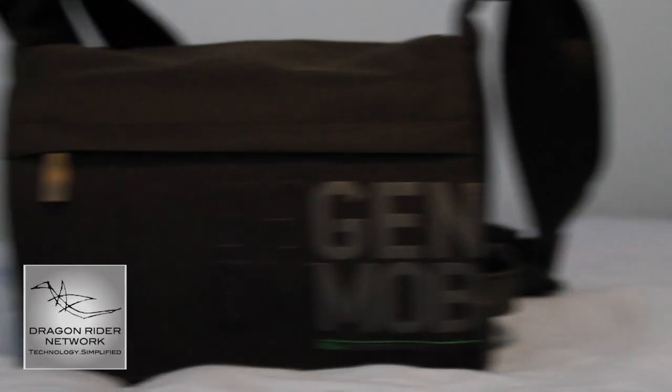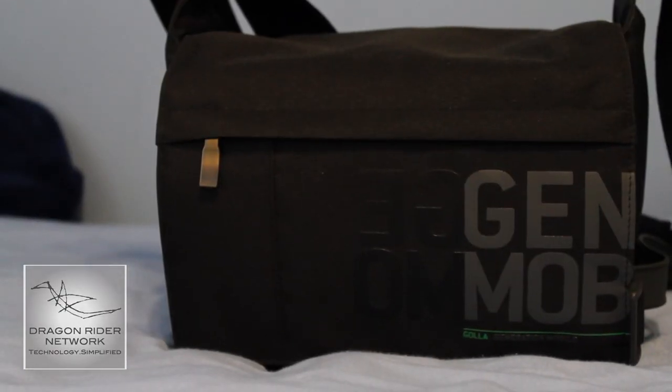This bag will run you about $50 on Amazon.com and on Gola's website. Links for Amazon will be down in the description below. So let's start talking about the good and the bad of this bag. The primary function of this bag is to function as a portable bag to carry your DSLR and your equipment.